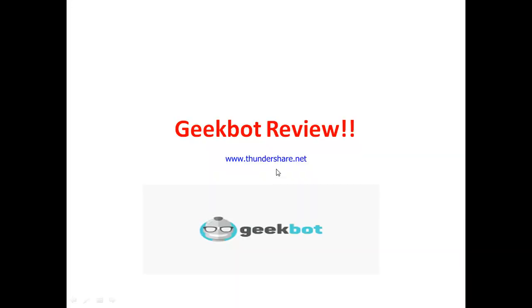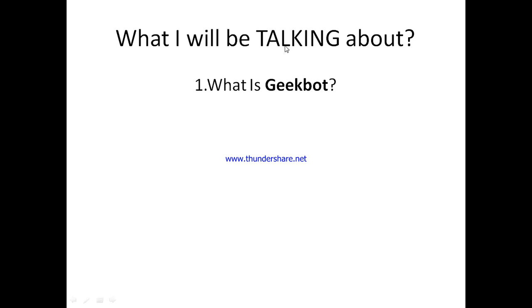Welcome to my JigBot review. In this review, I'll be sharing with you absolutely everything you need to know about JigBot — whether this is actually a great team collaboration and monitoring tool, or whether it's just another one you need to avoid completely. I'll be talking about what JigBot is all about, what this tool stands for, and what you can get from using it.